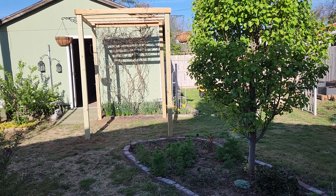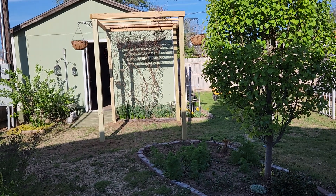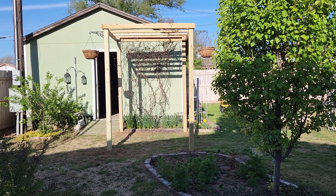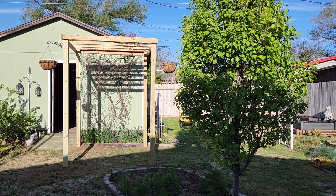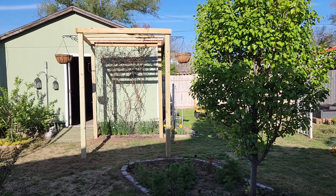Hi guys, it's Kay here with In and Out of the Garden, gardening in zone 7a, northwest Oklahoma. I wanted to let you know that we got the arbor done and I even put a couple of hanging baskets up there. The one on the right is a little wonky — the chain must not be quite straight, so I'll have to fix that.